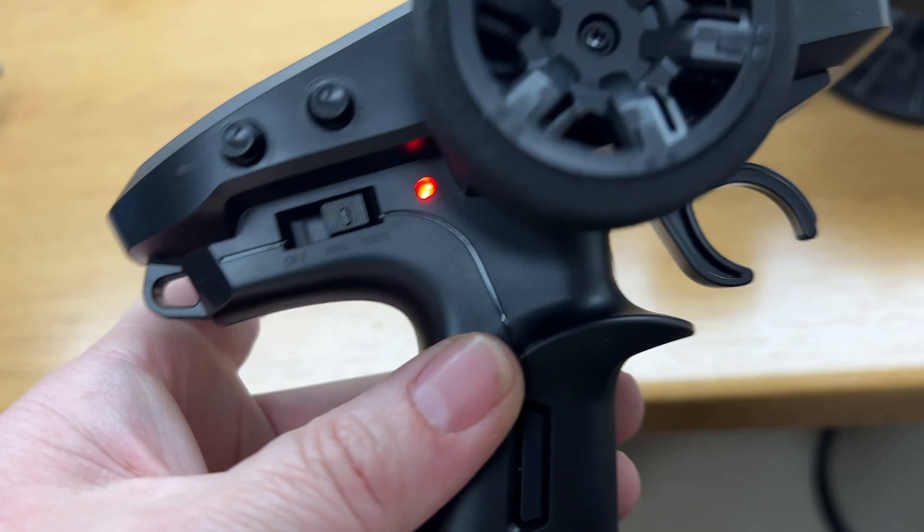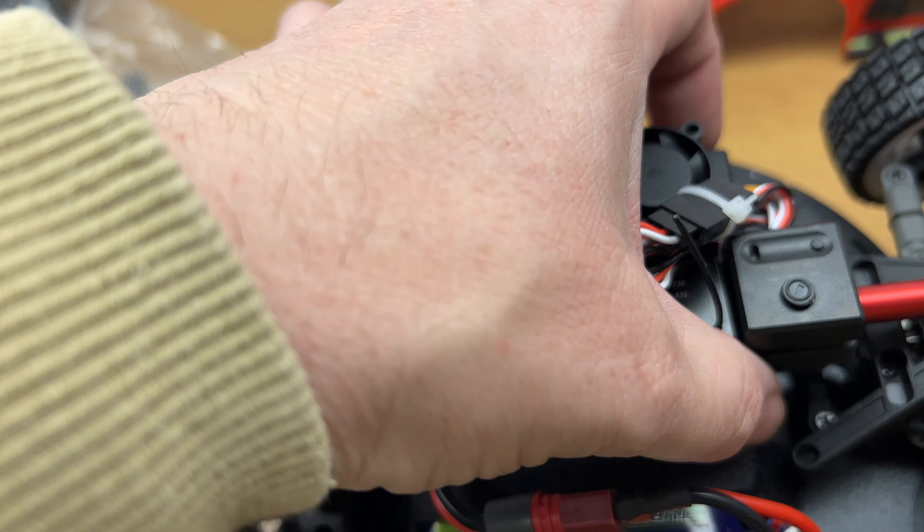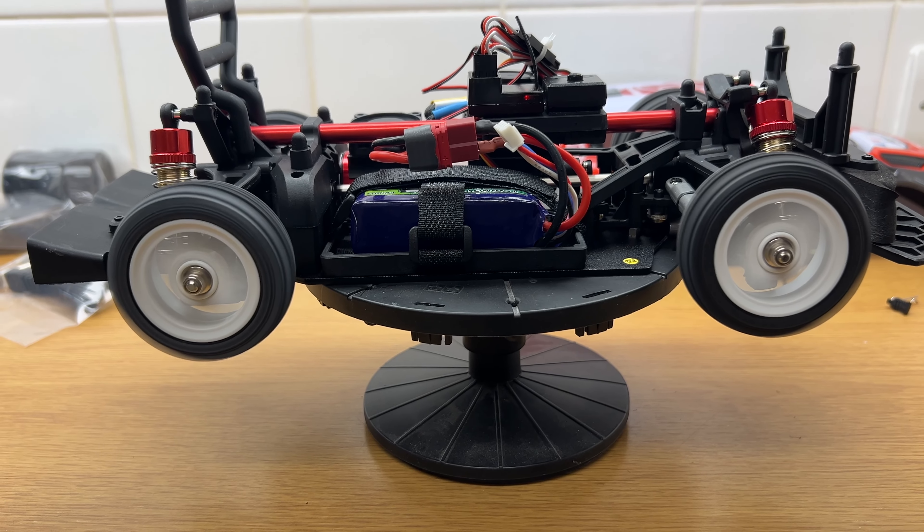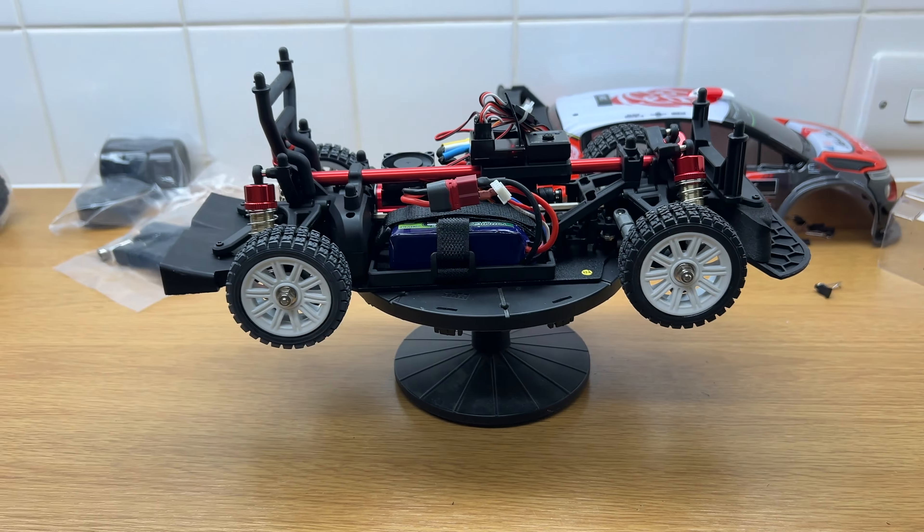Connectors changed, got the 3S attached. We shall turn it on and see what happens — maybe we'll try it on 70% first. Don't let the smoke out! It's fine. Seventy percent... right, here we go, hundred percent!